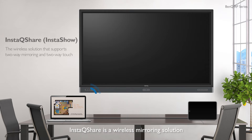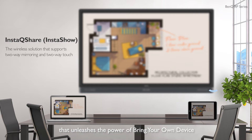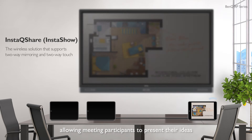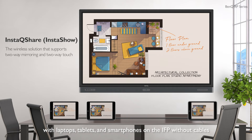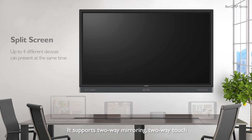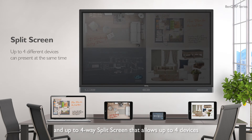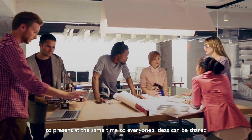InstaQ Share is a wireless mirroring solution that unleashes the power of Bring Your Own Device, allowing meeting participants to present their ideas with laptops, tablets, and smartphones on the IFP without cables. It supports two-way mirroring, two-way touch, and up to four-way split screen that allows up to four devices to present at the same time, so everyone's ideas can be shared.